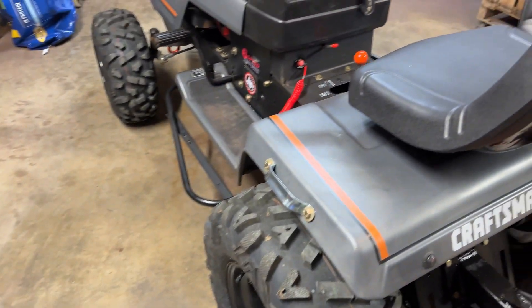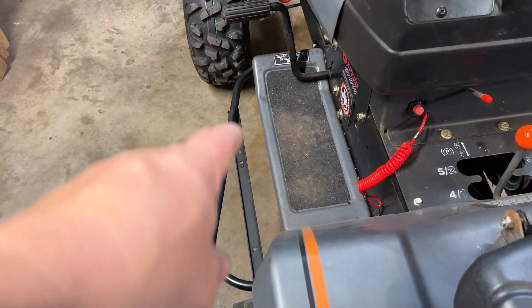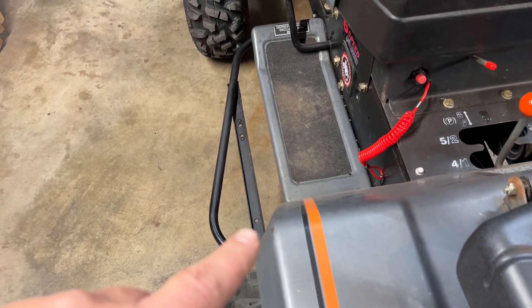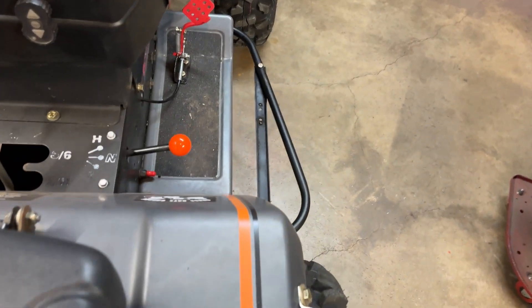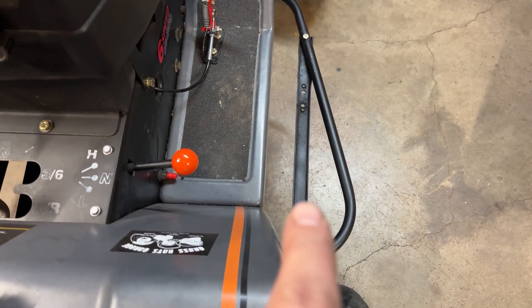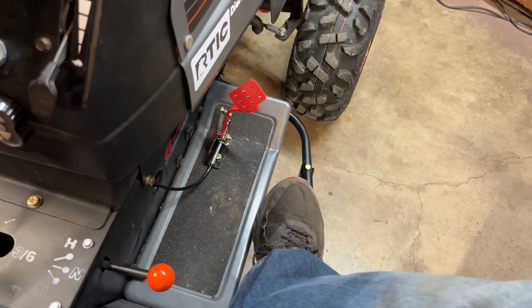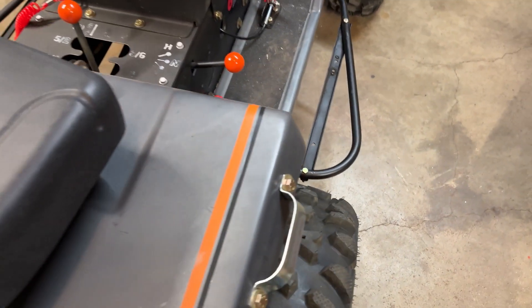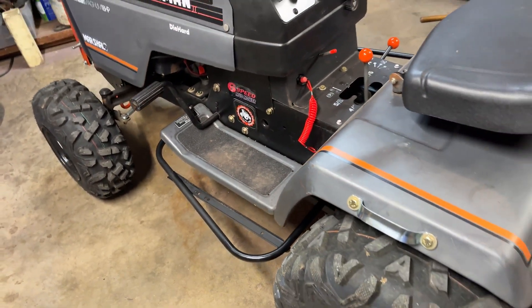Okay guys, couldn't leave well enough alone. I found some top dash tower supports for an '85 Murray garden tractor, flattened them out, and ran them inside. Now there's only like two and a half to three inches on either side, so now there's no way a foot can get down in there. Don't need to be breaking off any feet or ankles — but there you have it. Now we're done with Marshall.